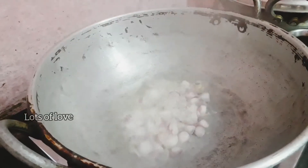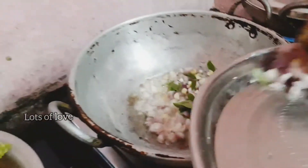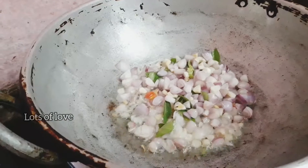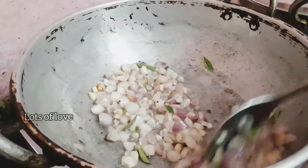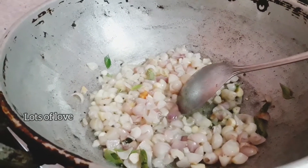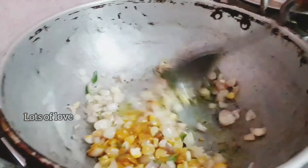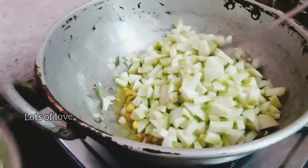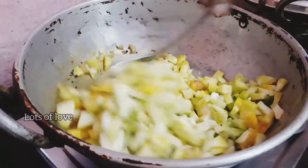Put the cake on the side of the bread. Now add 1 teaspoon of salt and 1 teaspoon of salt. Add salt.